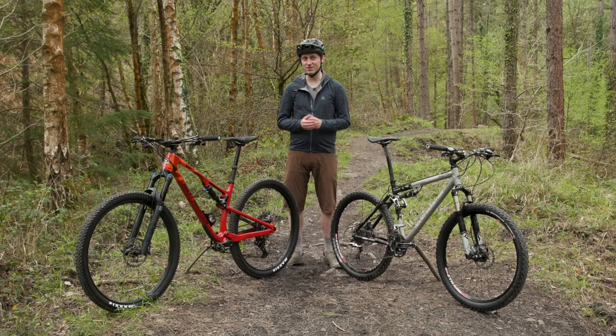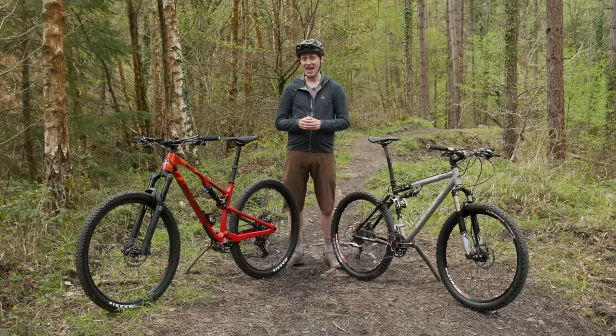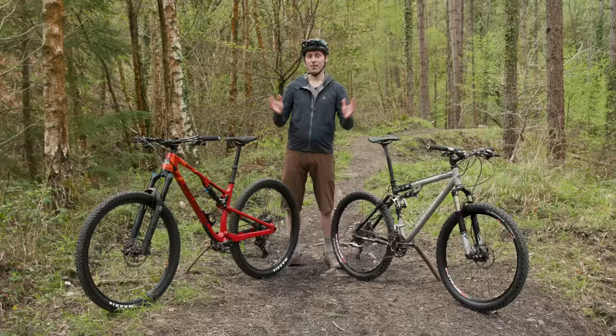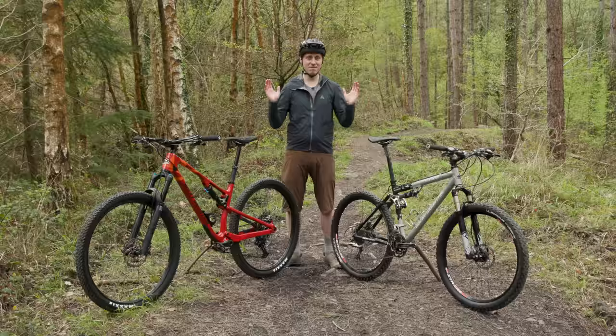They say that 20 years is a long time in sport, but in the world of mountain biking it's an absolute lifetime ago. I've been riding for nearly 20 years and in that time bikes have certainly changed an awful lot. And what better way to show off two decades of evolution than the two bikes we have here. Both are Rocky Mountain Elements, both are full suspension, they're even the same 70 model — but it doesn't take a genius to see that they are very, very different.